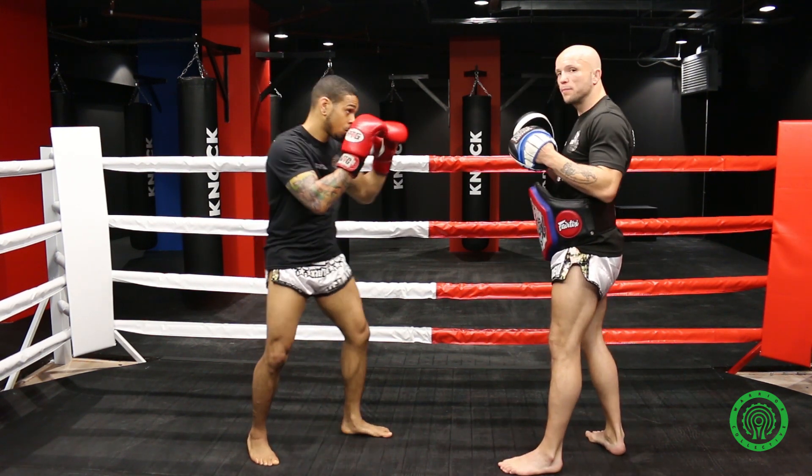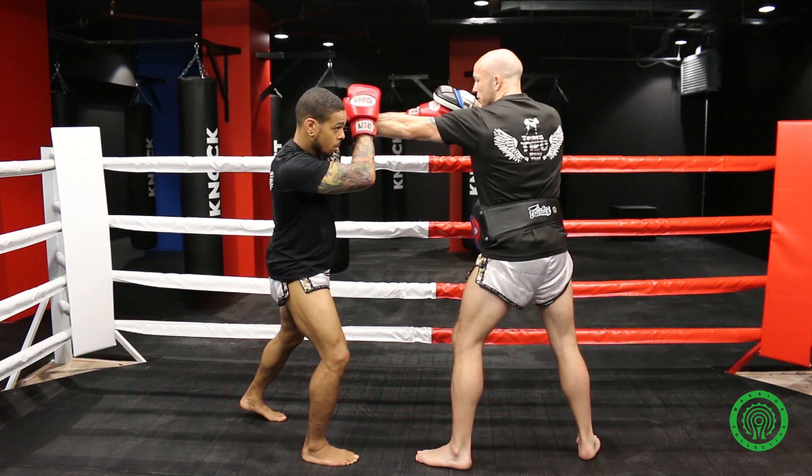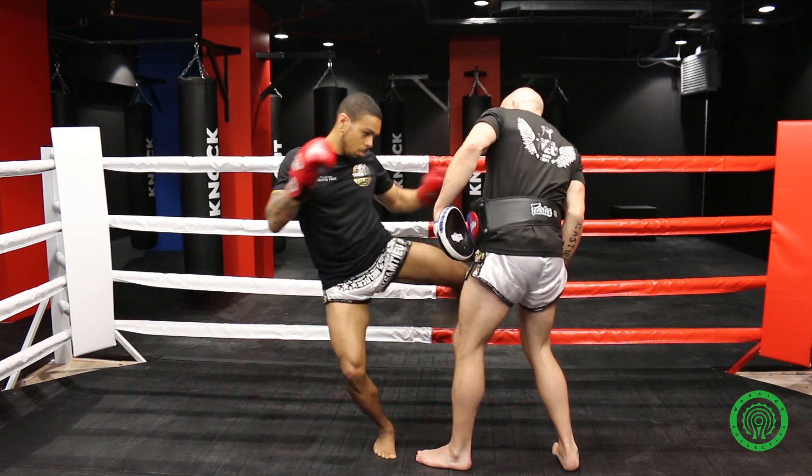So again from here, he's going to parry. Second time, he's going to step in. I'm going to switch again. From there, he's going to uppercut, then step through.